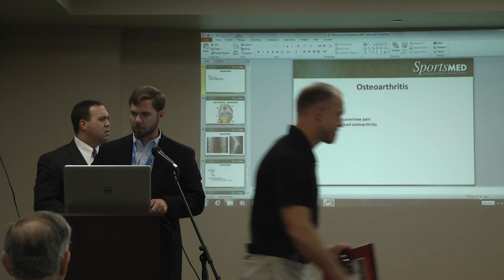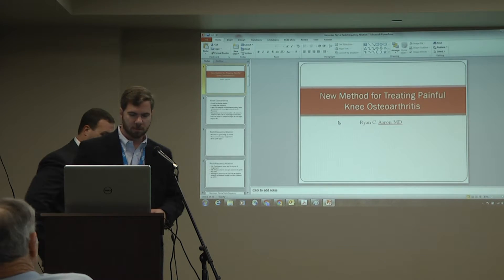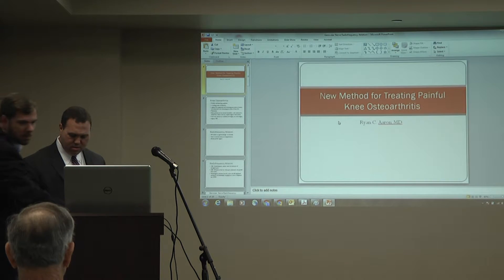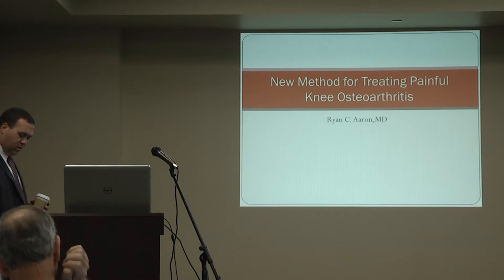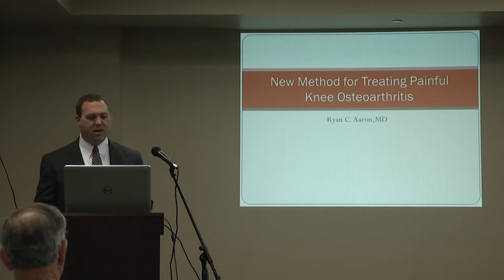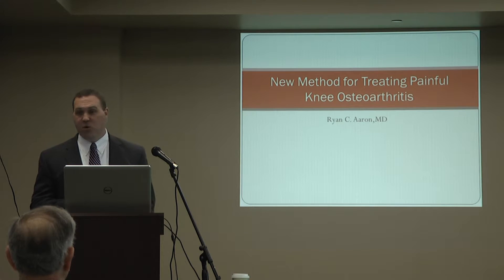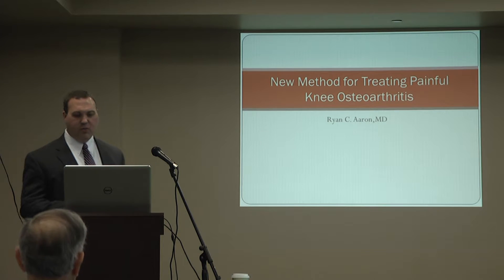Our next speaker is Dr. Ryan Aaron, a physiatrist here at SportsMed. He's going to be talking about radiofrequency ablation of nerves around the knee. Today he's going to talk about a new method for treating painful medial arthritis.